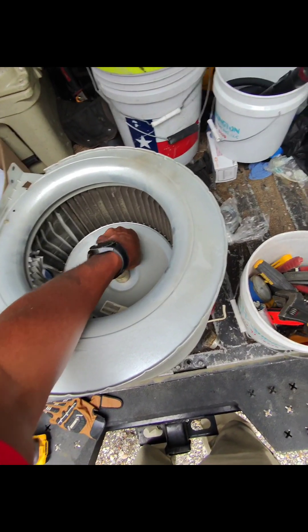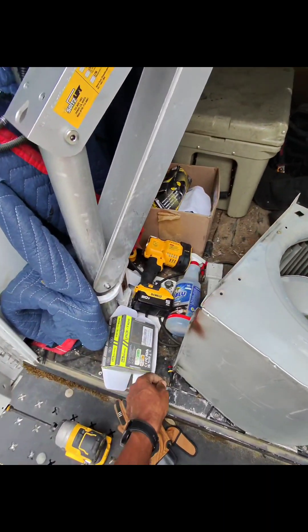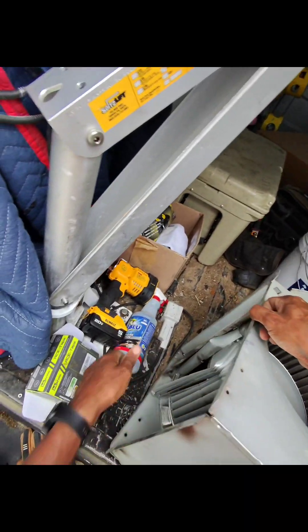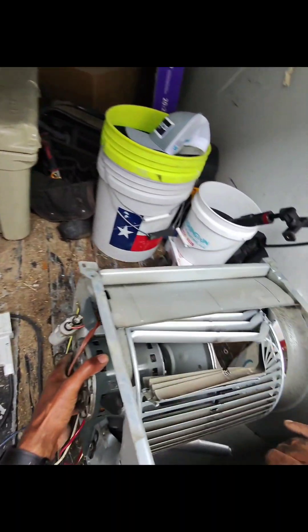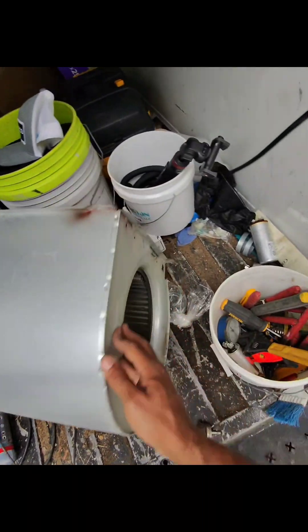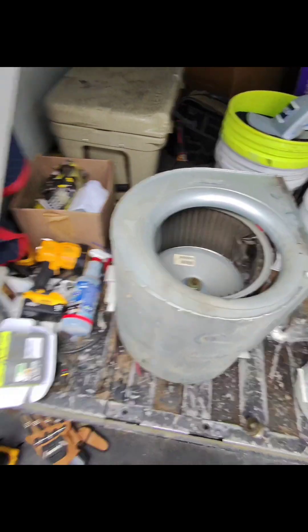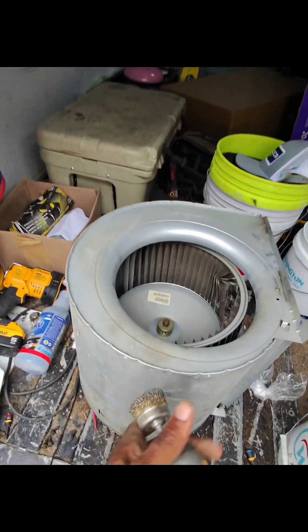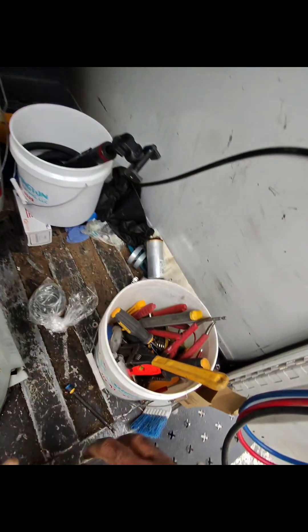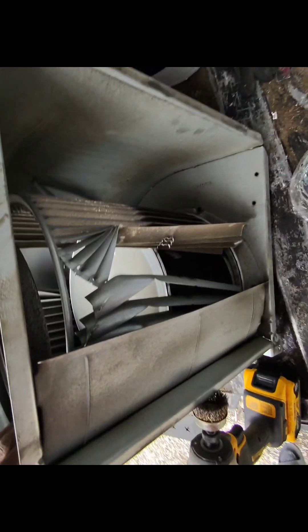Right here is your blower motor. Carrier wants $300 for the blower wheel and another $600 for the motor. So I'm trying to see if I can take this blower wheel off and take it to another supply store to see if I can get that blower wheel cheaper. Carrier is trying to cut into my profits, but no bueno for this.